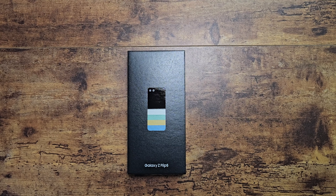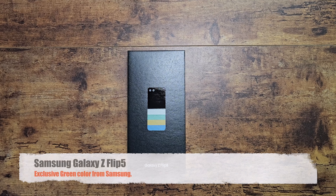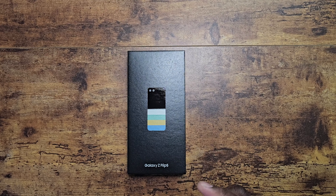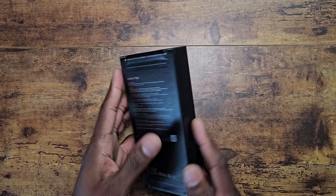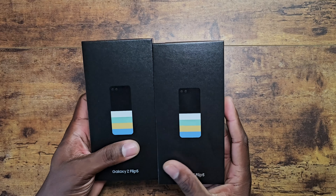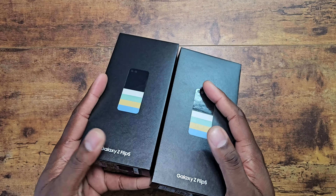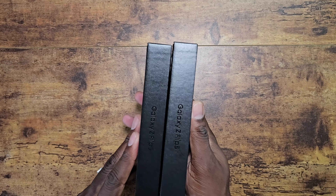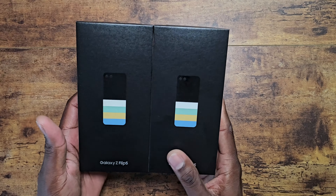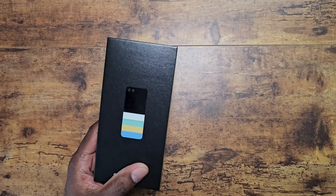Welcome back to another video of Shaman Jay. I did unbox the blue version of this device — Samsung has some exclusive colors I thought were really good. Now we're going to show you the green one as well. Same packaging as before, so if you didn't know: it would have been cool if they put the color you're getting in some highlighted area, but they don't. These boxes are pretty much identical and you don't know which color you got until it's opened up. This is the green version.